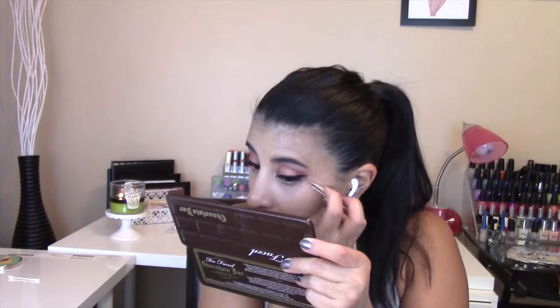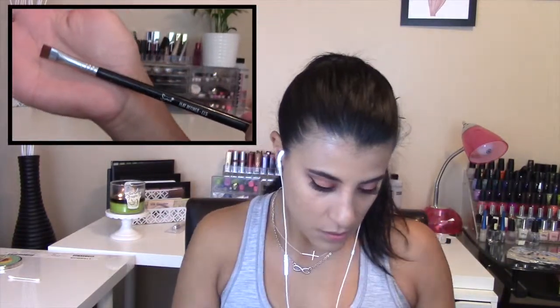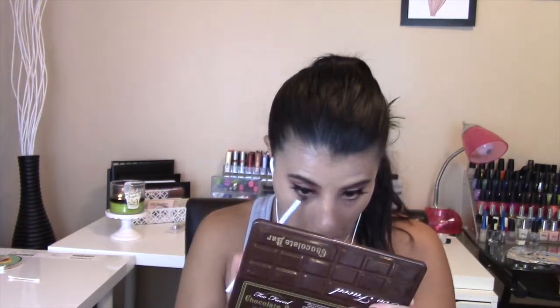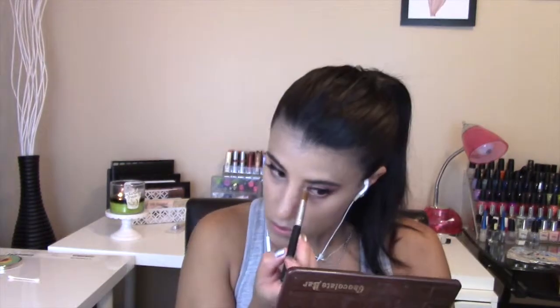Using a Sigma Flat Definer brush in E15, I applied the Bitten shadow and also Cupcake to the lower lash line, going from the outer corner to almost halfway. Then I highlighted the inner corner with the Makeup Geek Shima Shima shadow.